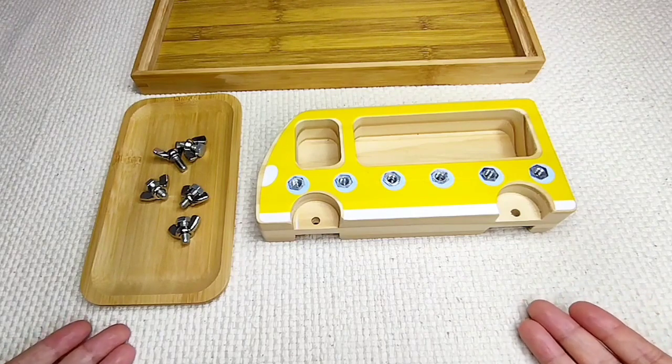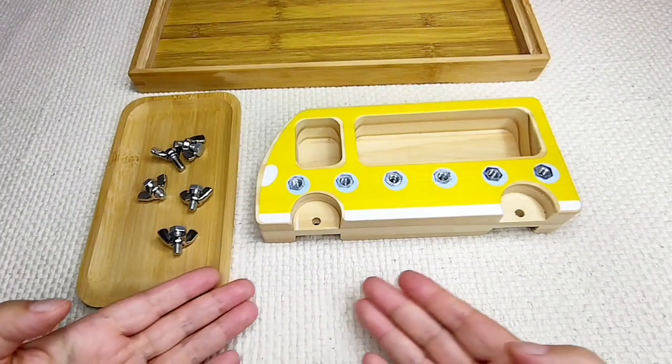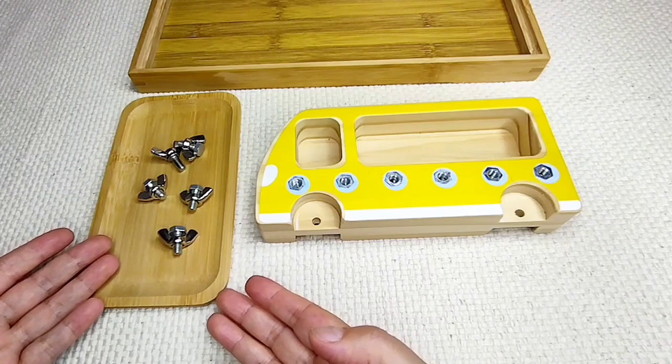This is Screwboard and Tools. Today we will learn how to put and remove butterfly screws. Here we have a screw board and five similar butterfly screws.